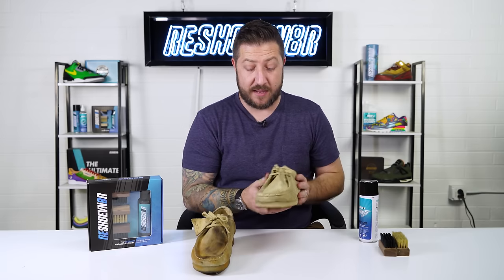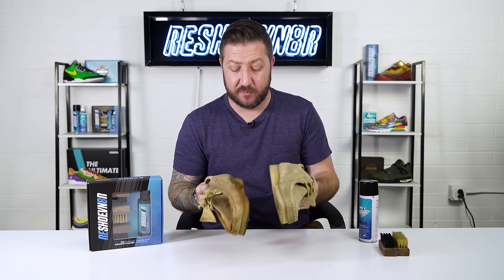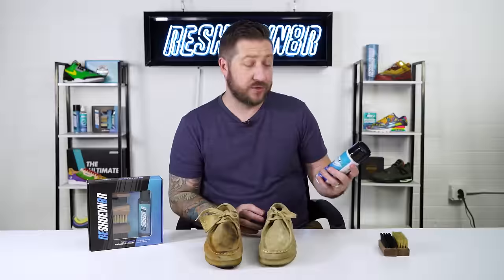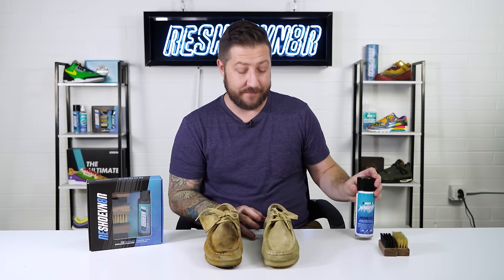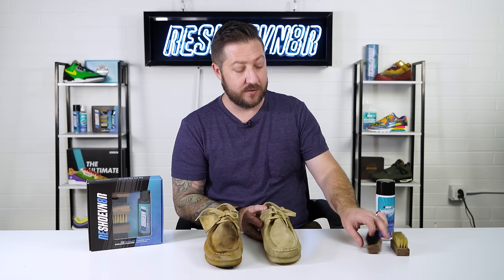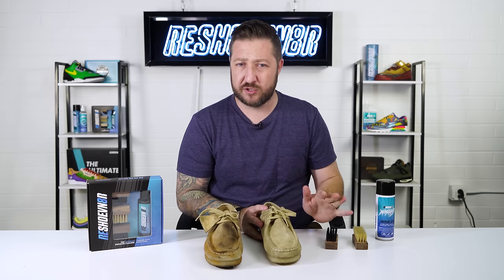After letting them dry, they turned out pretty good but they are crispy, which happens when you clean suede, and they faded a little bit. That's not a problem because we have mink oil, specifically designed to bring back the richness and color of suede. For the crispiness, we do sell a brass bristle brush, but use caution and always test it on your suede first — not all suedes can handle those stiff brass bristles. In that case, use either our medium or soft bristle brush to gently brush it out, depending on how delicate the suede is.